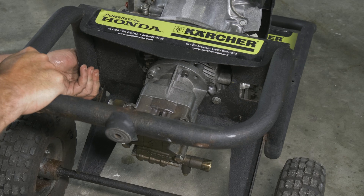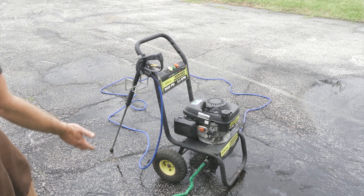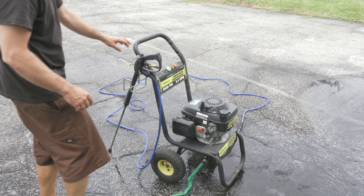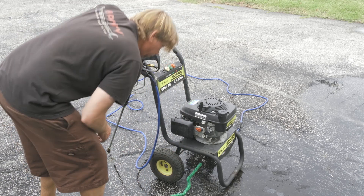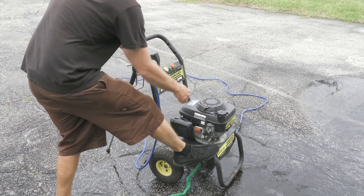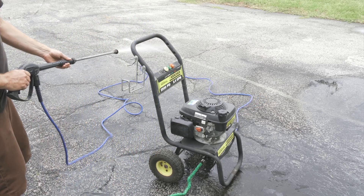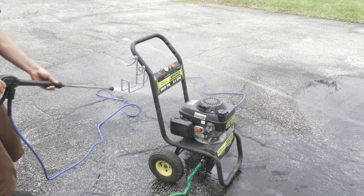Now we have our pump all back together. We have our water hooked up — pretty good sign there. Nothing is flowing out of the bottom of the pump. We'll go ahead and start it up now.